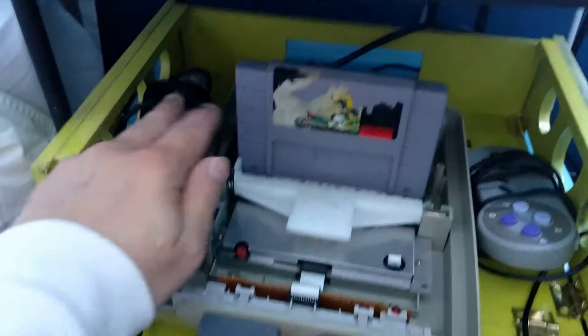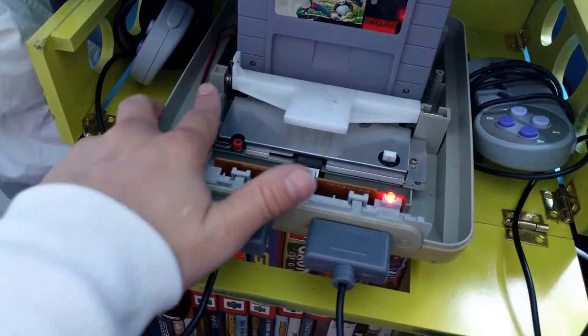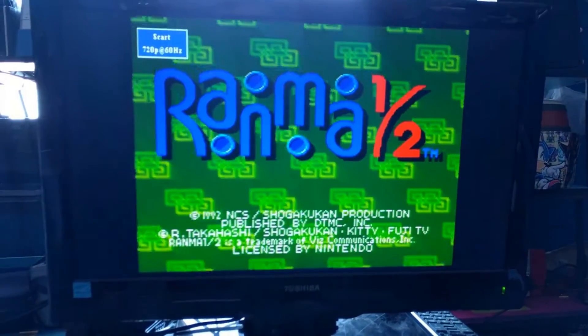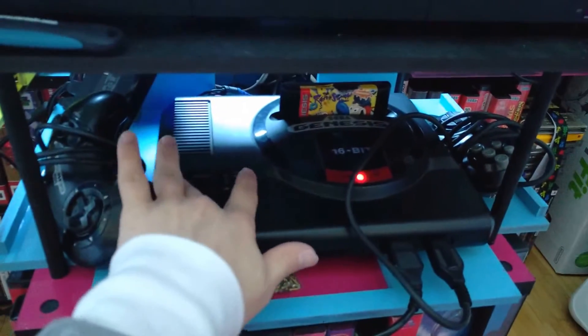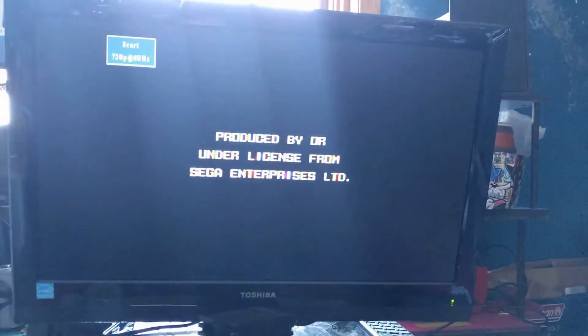Super Famicom is plugged in over here and has an American game in it — not relevant. We're turning it on, looking at the TV... it works. Turning that off, and the Genesis — third cable, disconnected at the power — it is turning on, and it works. Let's get some boot animation because they're pretty. There you go.